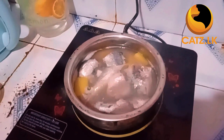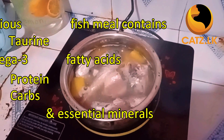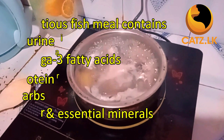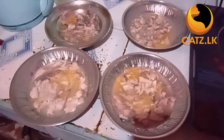And there you have it — a delectable and nutritious fish meal brimming with protein, omega-3 fatty acids, protein, carbs, fiber, and essential minerals. Your cat is in for a treat.